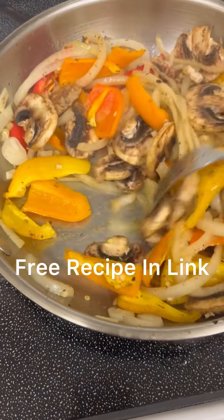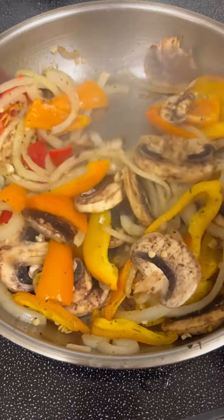Hey fam! Let's go ahead and jump right in and get started with the shrimp and ravioli bowl.